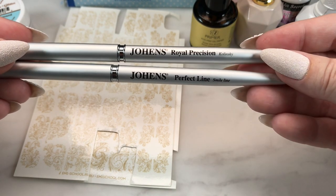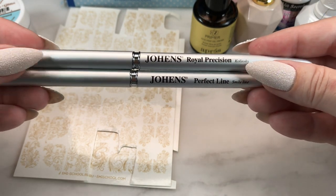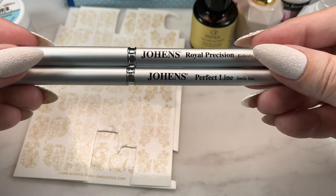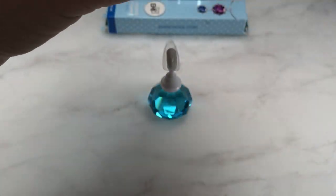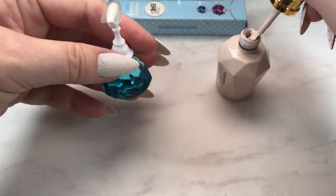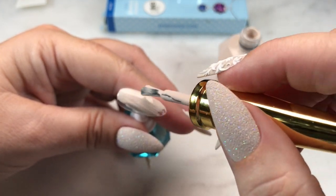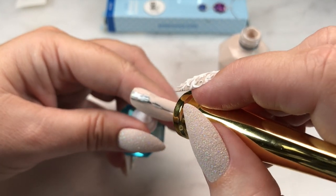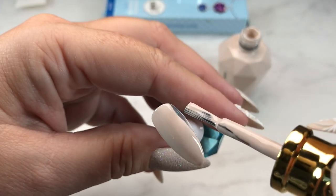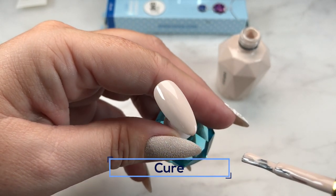It's pretty important to have the right brushes to work with. I've used Royal Precision and Perfect Line — the larger one for getting into the larger areas and the smaller one for getting into the more fine details. These Estimio gel polishes are terrific formulas, great self-leveling, and most of them you can get away with just doing one coat. So that's what I've done here, and I'm going to pop that into the lamp.